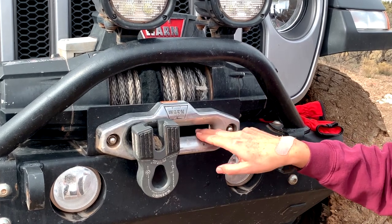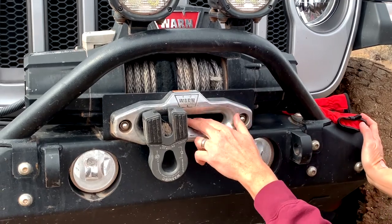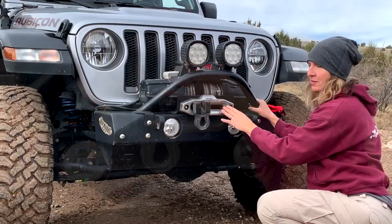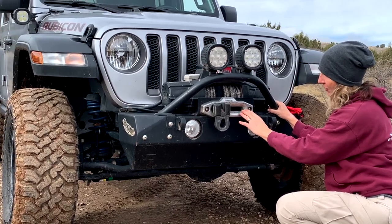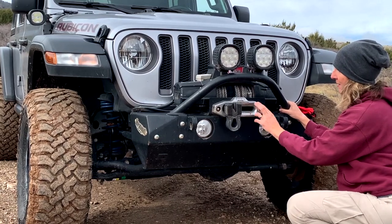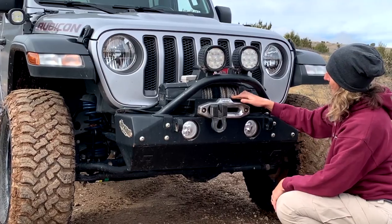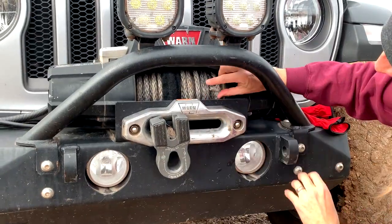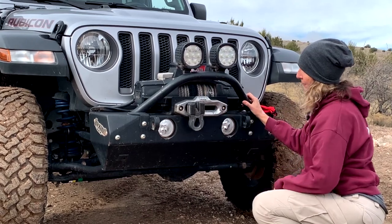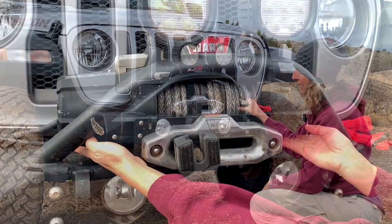This is called a Hawse fairlead, scarred up from probably the previous winch hook being dragged against it. The inside lip here is not too bad, but this makes me a little nervous. If we're going to use this fairlead we have to be very careful not to drag the rope against these scratched-up spots — I'm going to want to replace this fairlead. Moving in deeper you can clearly see there's some broken winch rope in here, so we're going to pull this out and address it. We're probably not going to want to put a full load on this rope.